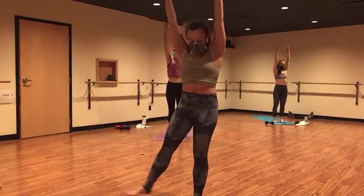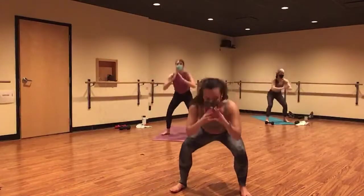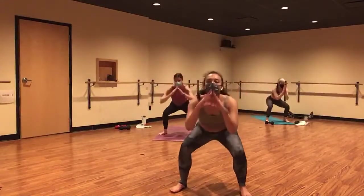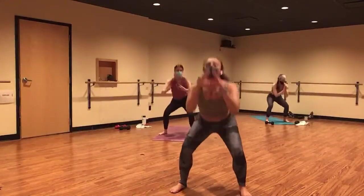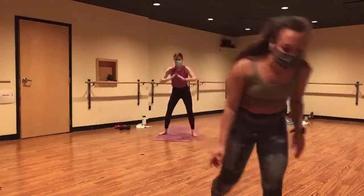Start with single squats. Step your feet slightly out. Inhale, lower. Exhale, lift, squeeze. Down, lift, squeeze. Lower, lift, squeeze. How are we doing? Good. Making it through. Waking up for the afternoon.